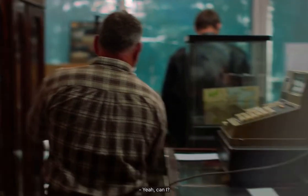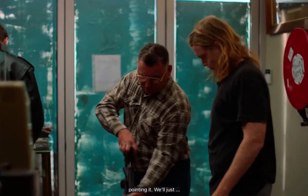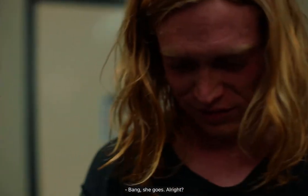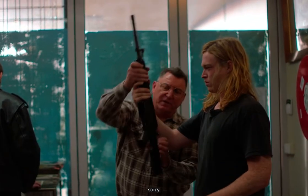Do you want to have a look? Yeah, can I? Yeah, of course you can. Just watch where you're pointing it. Okay, make sure she's clear. And without getting your fingers in the way, press that button. Bang! She goes. Safety's there.